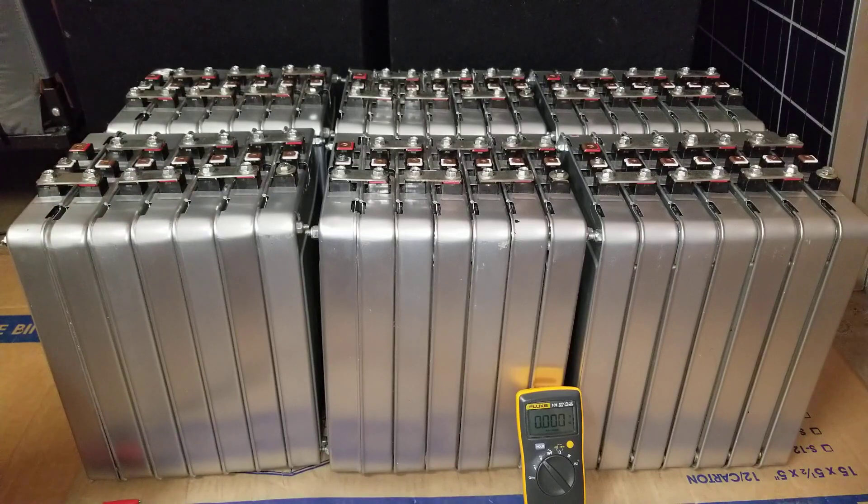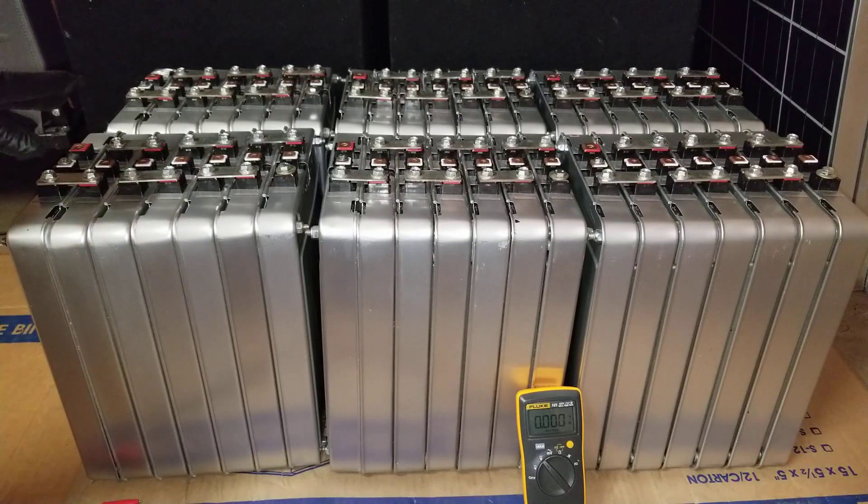Stay tuned for more Victron equipment coming. We are also expecting the latest MPP Solar Hybrid Inverter Charger 6048 inverter — I'm going to do a review on it with the battery-less option and all the good stuff. 500 volt open circuit — it can take it. We can run anything with batteries or without batteries. This is one of the latest MPP Hybrid Inverter Chargers. Alright, take care now.